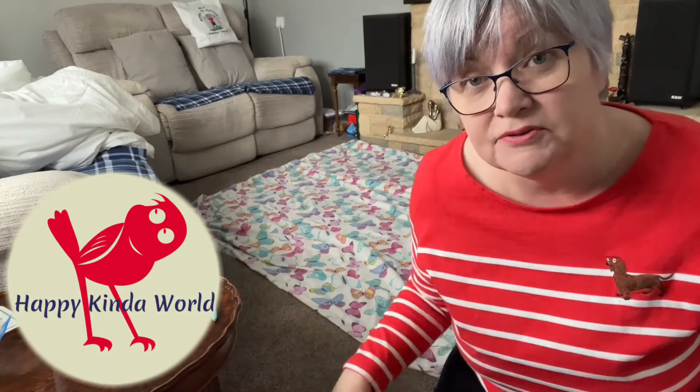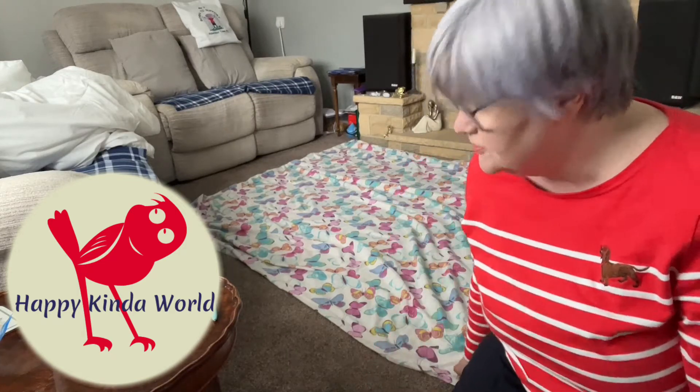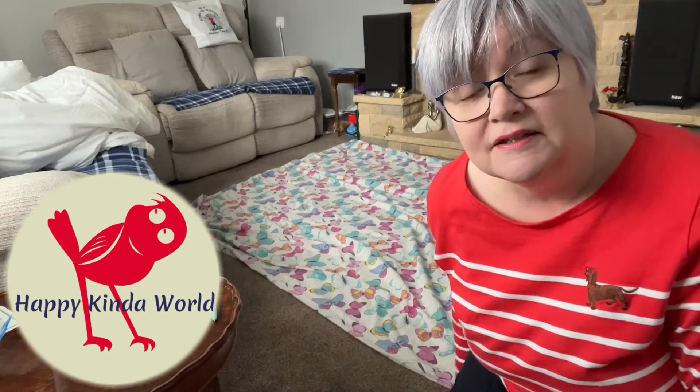First of all, you want to put your duvet cover inside out and lying on your bed with the open end at the bottom. I'm having to do it here because my bed has got posts at the end and so I can't show you very well. So you've got your duvet cover ready, then you want to put the duvet itself on top.